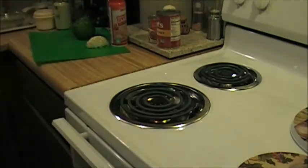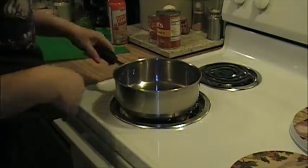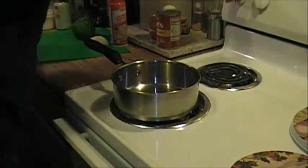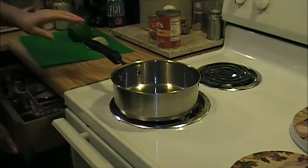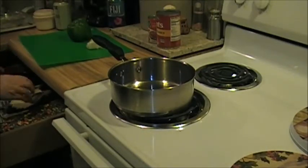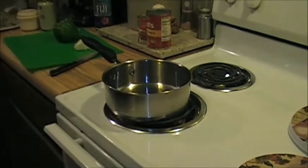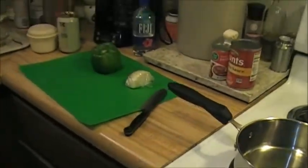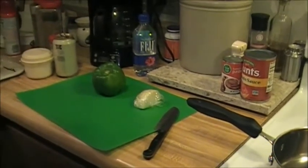All right, let me put these extra meatballs in the freezer real quick. Very, very simple recipe. Let me put my heat on about medium on the electric stove. Let me move the pan over a little bit closer here.